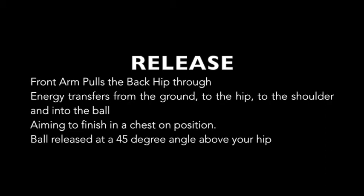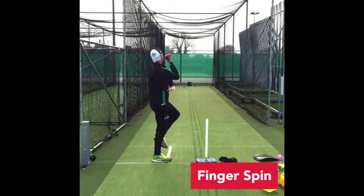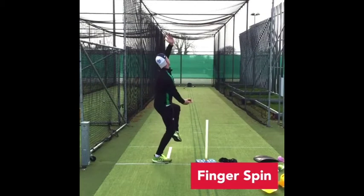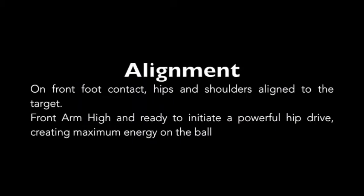We're going to have a look at it from behind. From behind, he's in a nice balanced position, nicely aligned with his back leg. He separates his arms as he gets onto front foot contact, and he's going to align his body up towards where he wants to bowl — just outside off stump, as he's an off spinner.